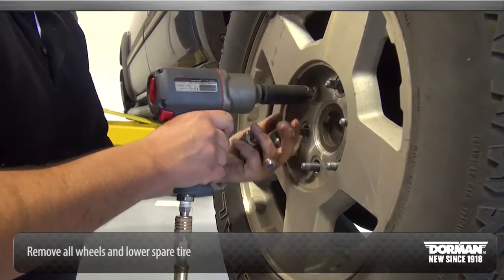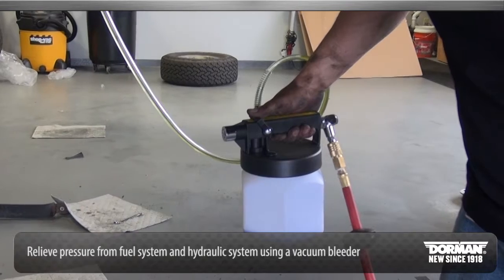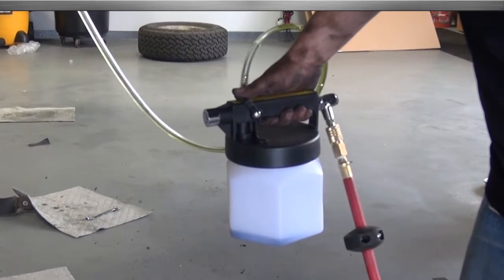Begin the installation by removing all wheels and lowering the spare tire. Relieve pressure from the fuel system and evacuate the hydraulic system using a vacuum bleeder.